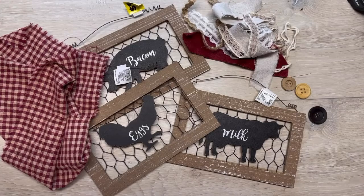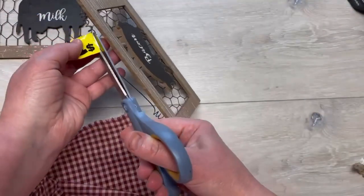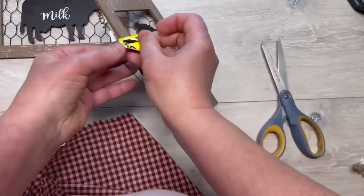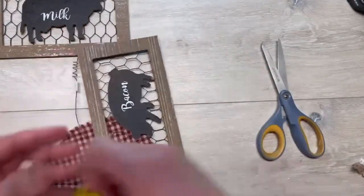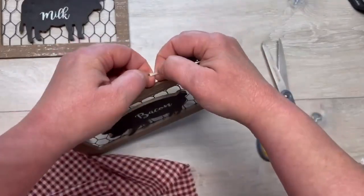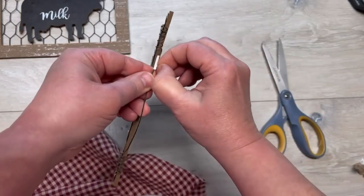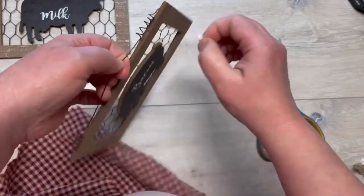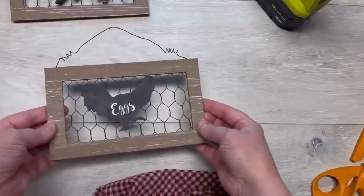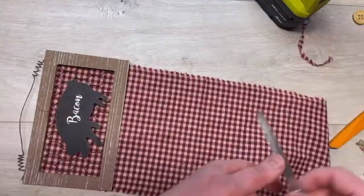Hey everybody, it's Colette with Blessings Craft Therapy with another project. Let's tweak these adorable signs from Dollar General. I got three of these signs — they were a buck each — and the hardest part of this project is getting that stupid sticker off the hanger. Sometimes you don't have to redo an entire project, you could just tweak it a little bit, so that's what we're going to do.